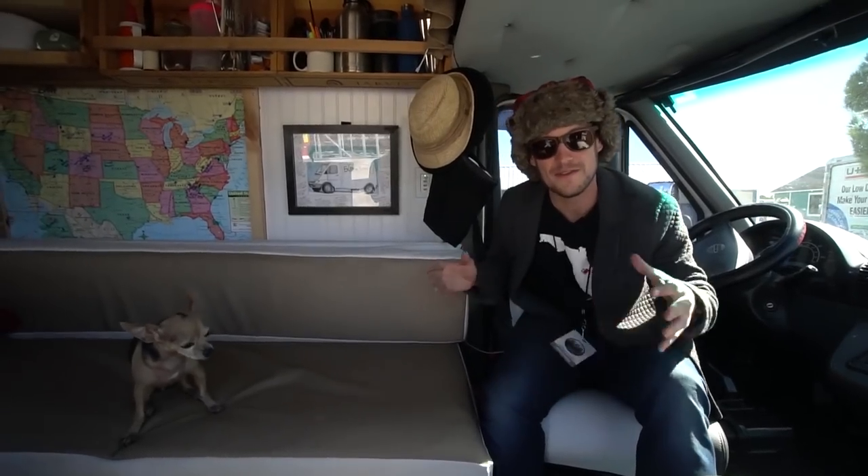She's about 14 feet long and gives us enough space to comfortably live with two people and Wilson, but also is a 144 wheelbase. So it turns on a dime, very easy to drive, and we can park her in a parallel parking space in a downtown urban core with no issue.